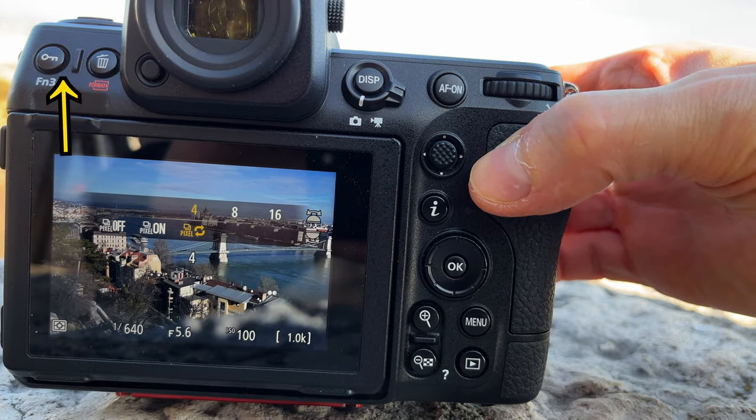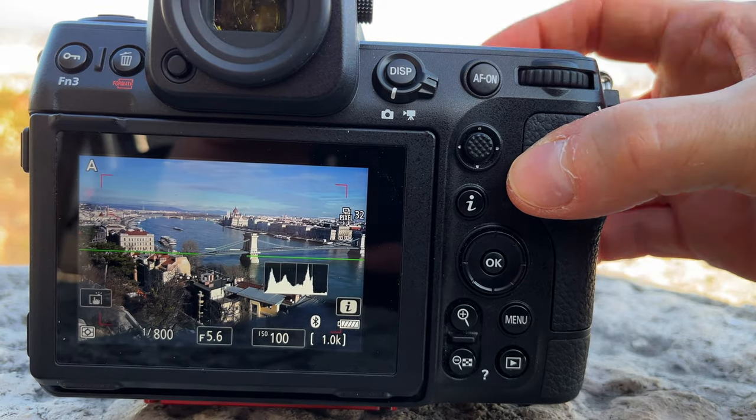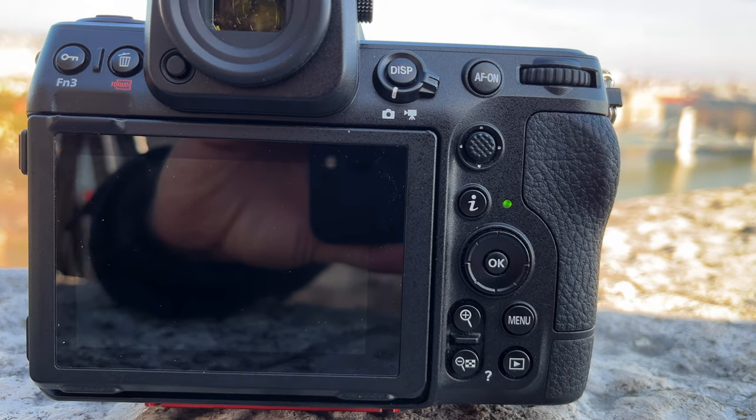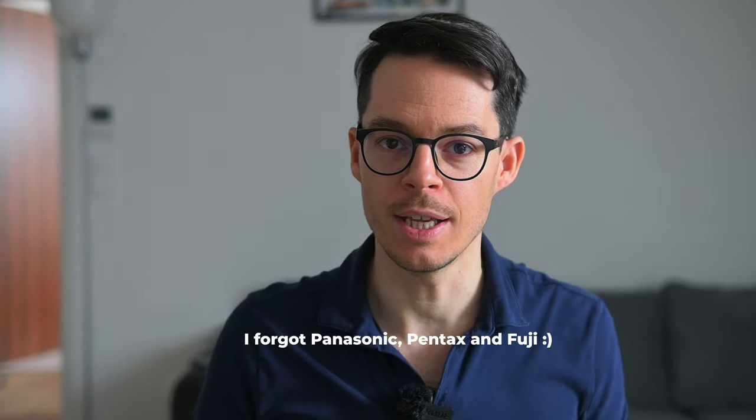And thank God you don't have to press the shutter button 32 times — the Z8 will do this by itself. This pixel shift technology isn't something that Nikon invented. Olympus had it for years, Sony also had it for years. It's just that Nikon introduced it to the Z series first, and now it's also in the Z8.